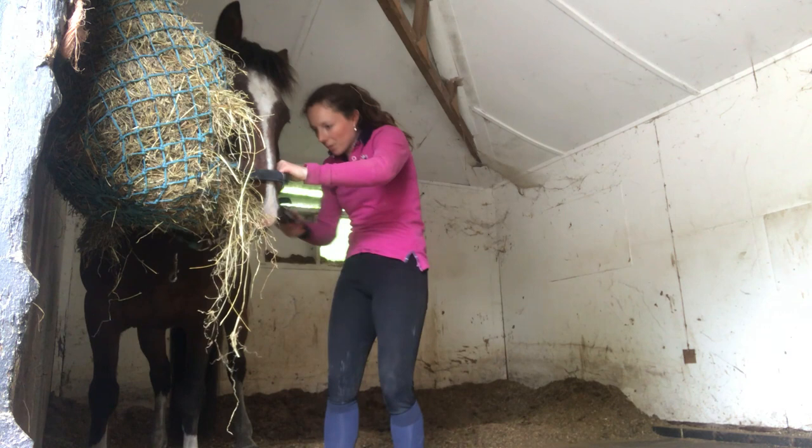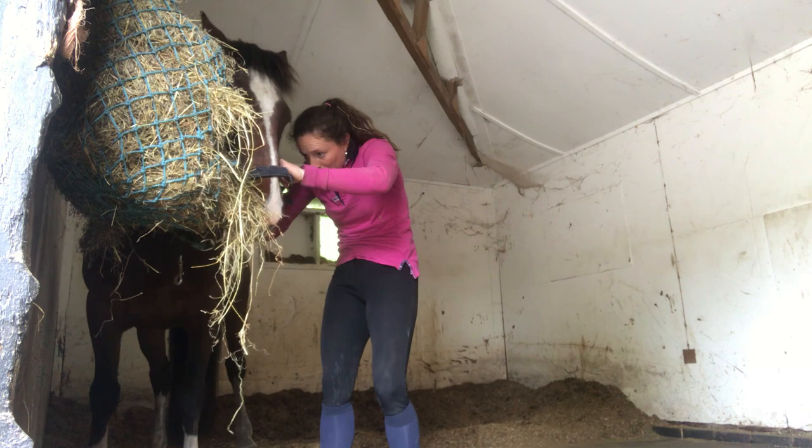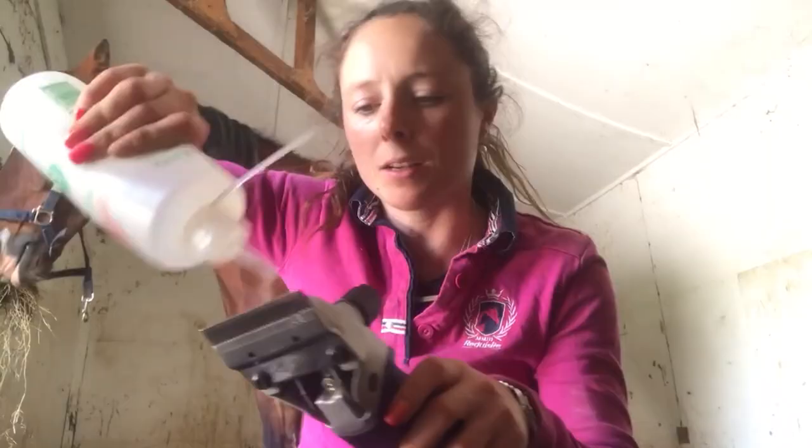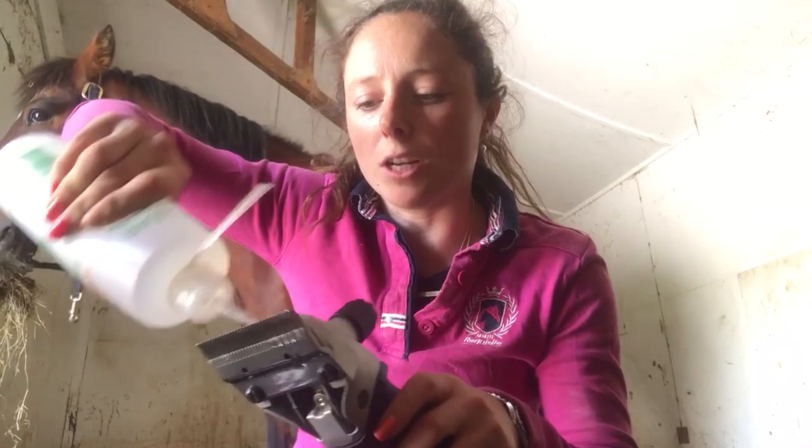The clippers have died so I need to put them on charge, which is quite inconvenient — I thought they were going to do that. I'll put them on charge and do his body with the smaller clippers, and then go back to his legs and face. Lots of oil — you want to oil all the time.